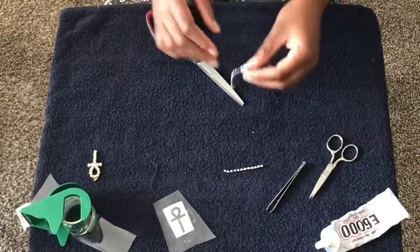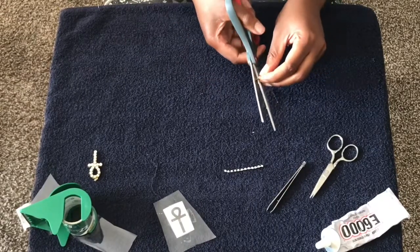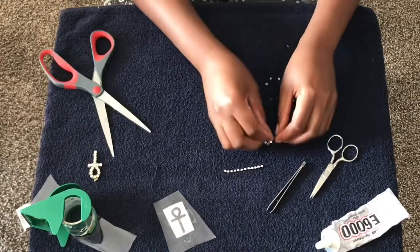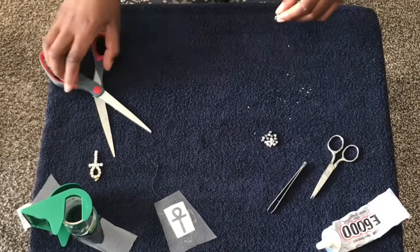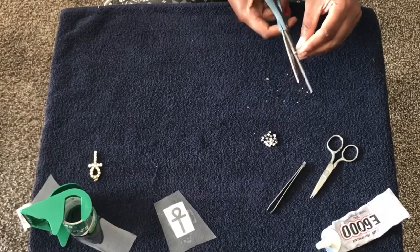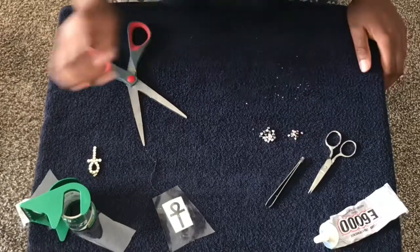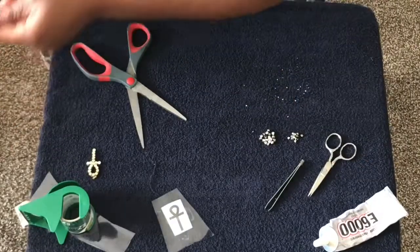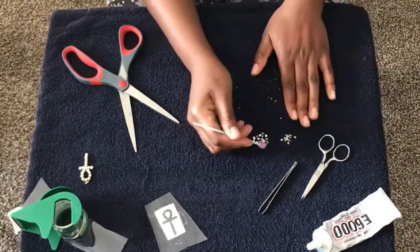Next we're gonna cut our crystals off the chain, so we're just gonna go through and cut them one by one. I also forgot to mention a stone picker-upper — it helps pick up the diamonds and place them.